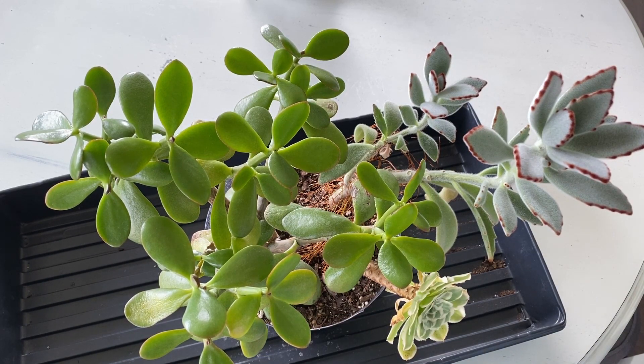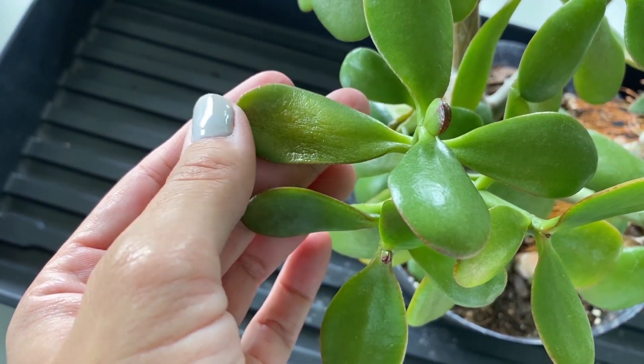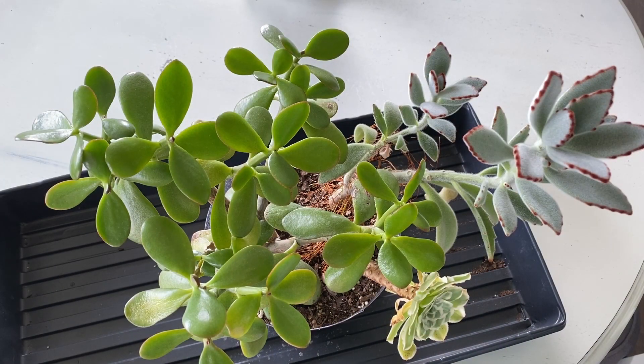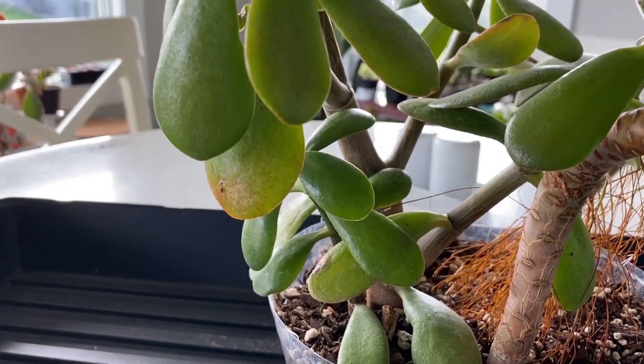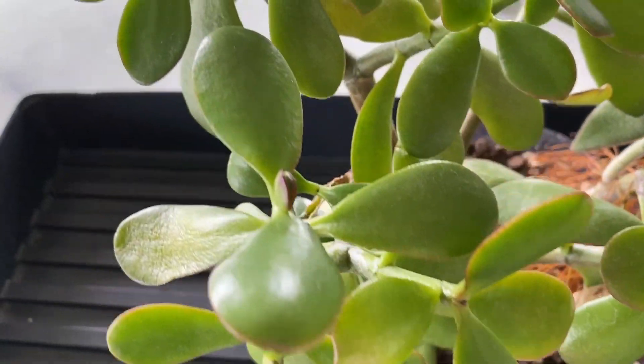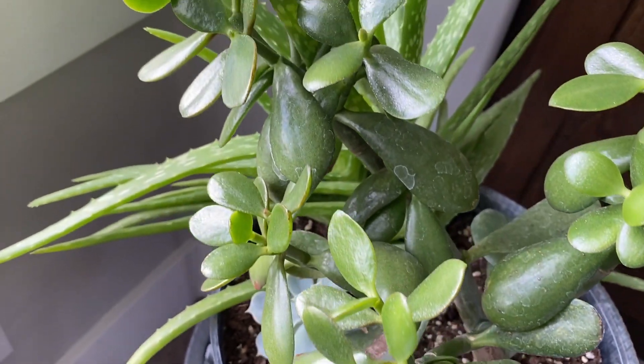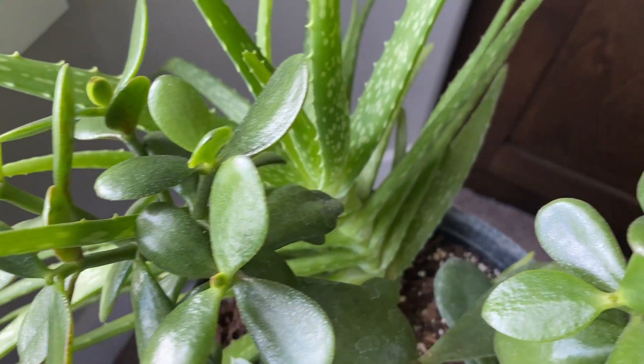I've noticed a mealybug or two, and I've also noticed that some of the leaves are looking a little yellow, and it's not looking real hot. I want to get it out of this pot — it's been in here for over a year and a half. It's looking a little yellow. My other jade has more of a dark green look and looks much healthier. They're in different windows but they face the same direction, so I'm not totally sure what's going on.